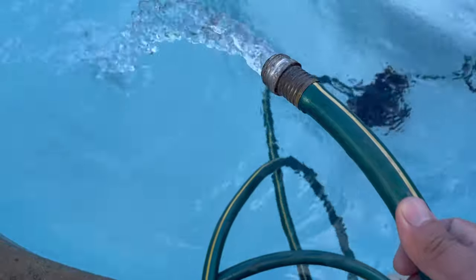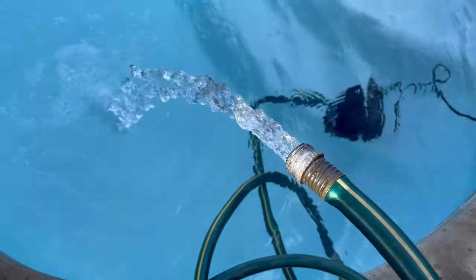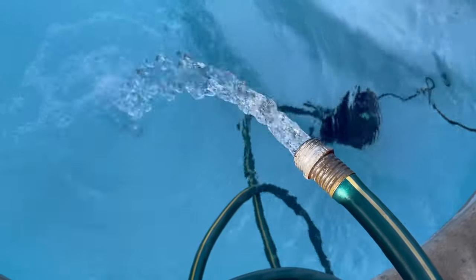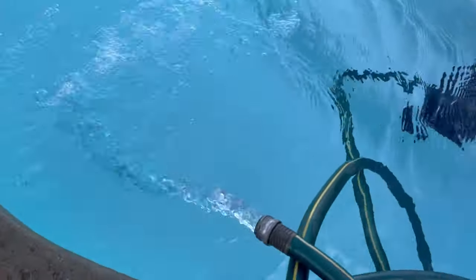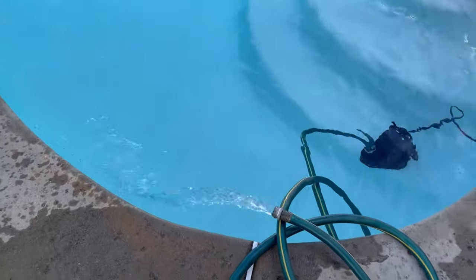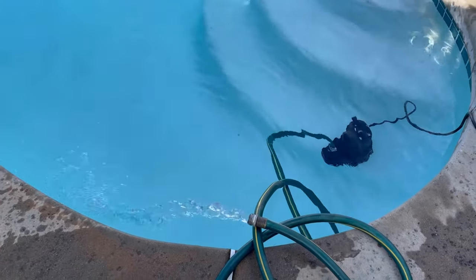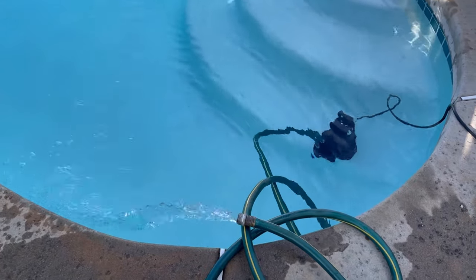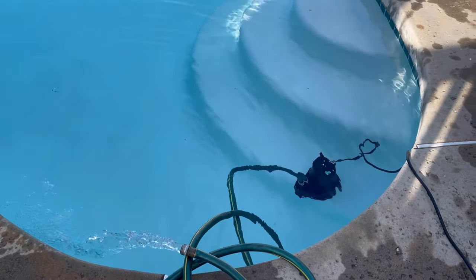It gives a good flow and it's powerful enough to drain the pool. To drain it halfway it took about eight hours — this is a 16,000 gallon pool. Obviously right now I'm not draining the whole pool, I'm just bringing the level down back to the tile line where it needs to be. It works great.